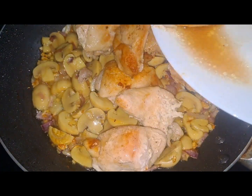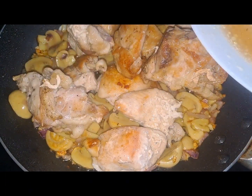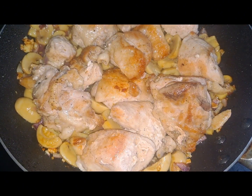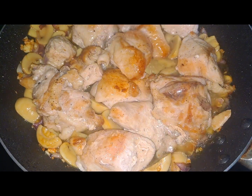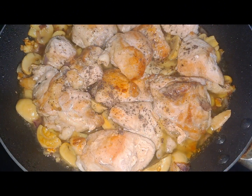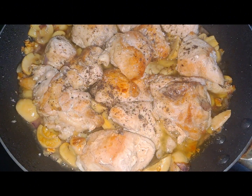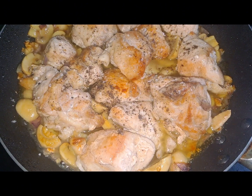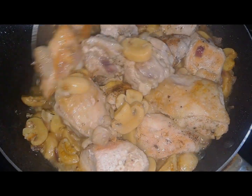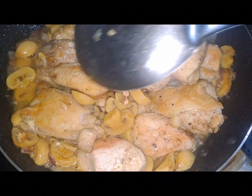And then, now po, ilalagay na natin yung ating fried na chicken. Simmer lang natin ng ilang minuto. And then, haluin po. Now, lalagay ko na po yung ating half cup of water and pepper, then a pinch of salt to taste lang po siya. Mix ulit. So, from a few minutes po, ihalo natin yung chicken and yung button mushroom para magpantay po yung luto ng ating chicken.